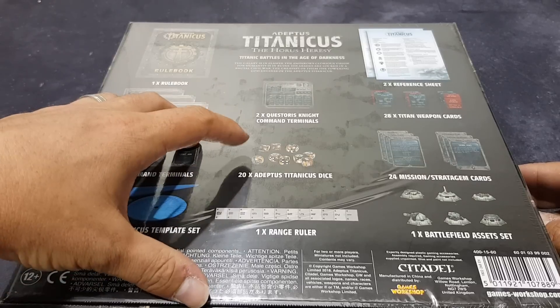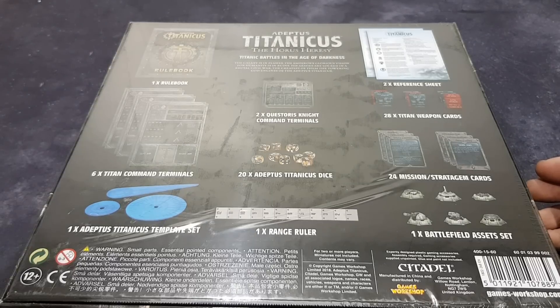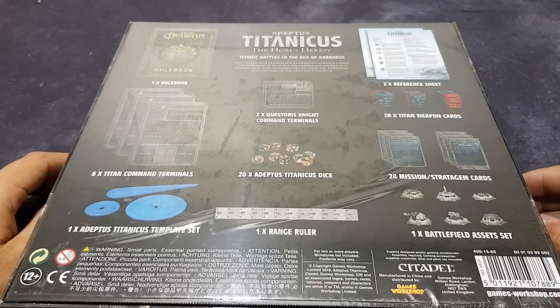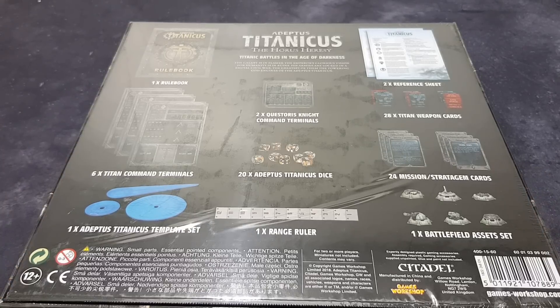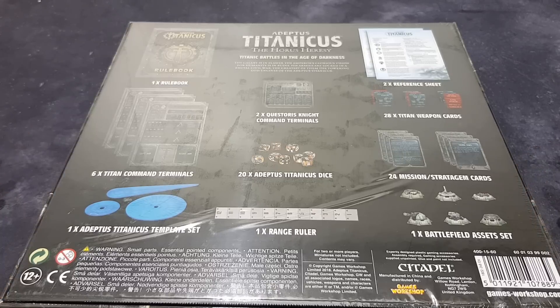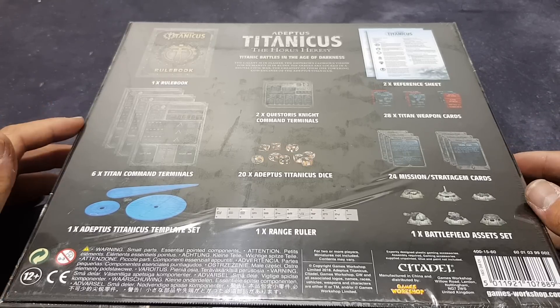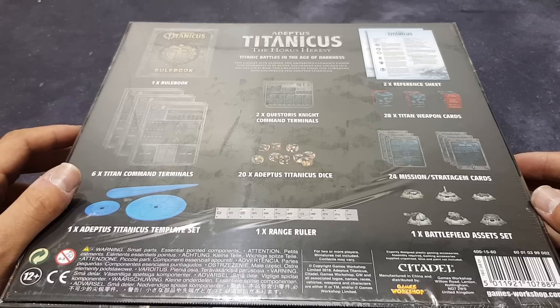Anyway, we've got 20 Titanicus dice, which is a real nice touch, because as we all know the prices of Games Workshop dice — that alone is probably anywhere between 16 to 20 pounds worth of dice. Some people would argue they wouldn't buy them, but it's extra value because for 35 pounds for this whole box is crazy good value.